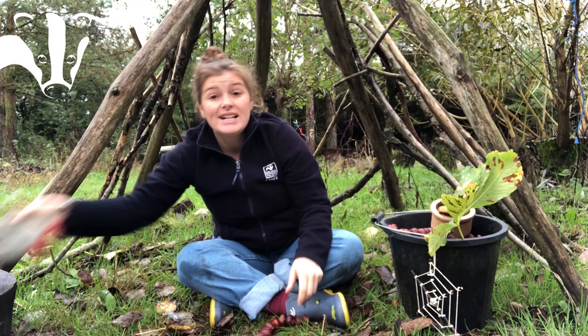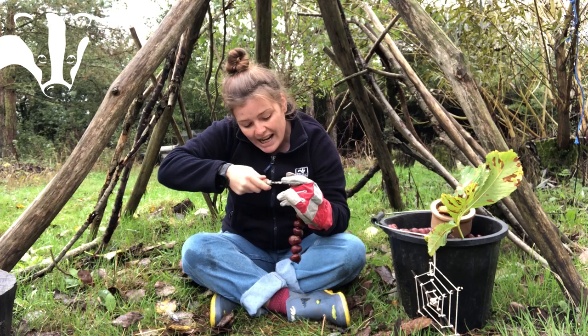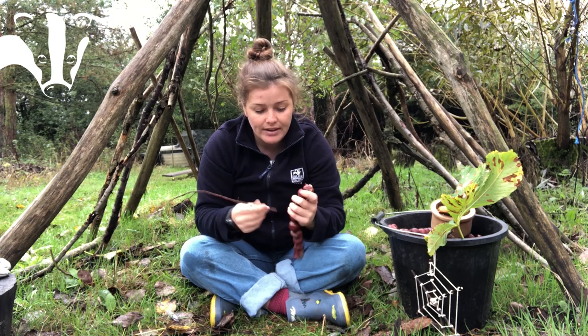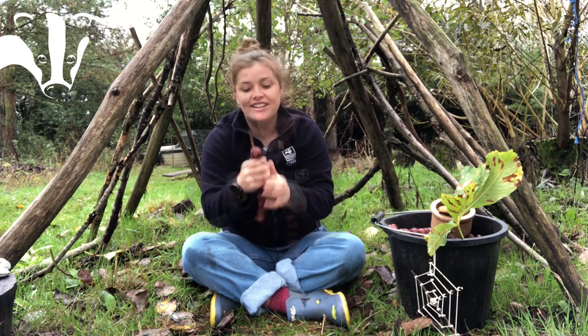Using my glove and palm drill, I'm going to make two small holes where the face is going to be. These holes don't need to go all the way through — just in a little bit. Push and twist a little bit, then pull out, and repeat for the second hole. Now push a stick into each hole. This one is a little too long so I'll just snap it off. My caterpillar now has two antennae.